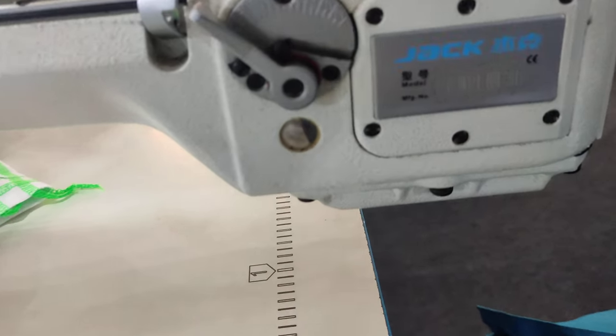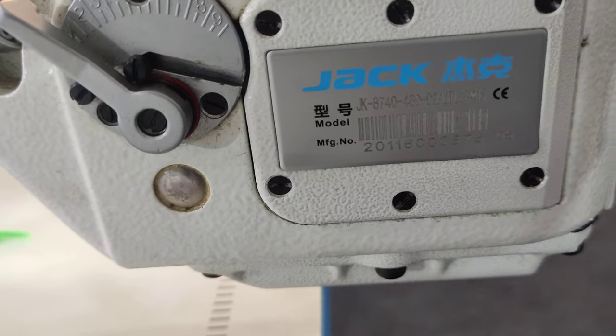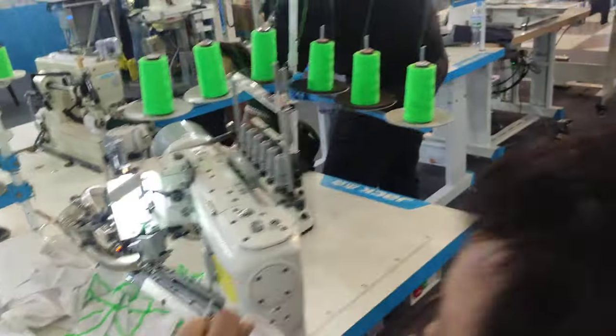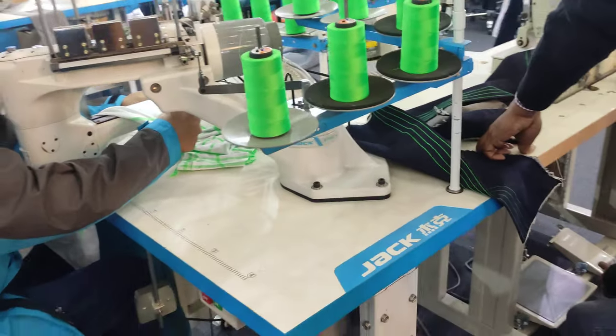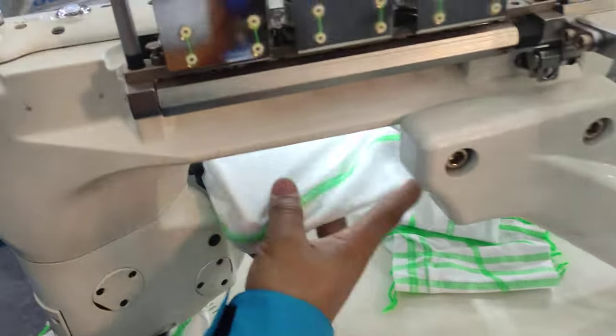Assalamualaikum, it's me Sadiya. JK 8740 flat steamer machine. I will show the machine quality. Full machine view to see, and closely to see.